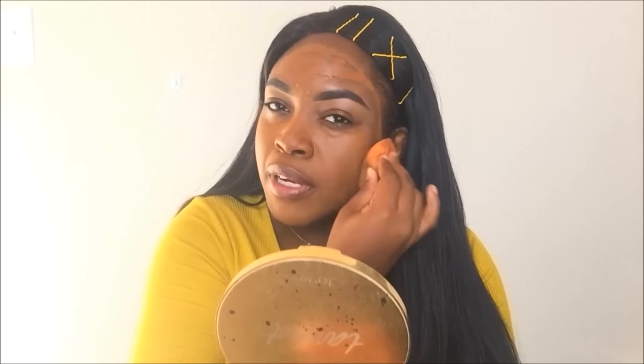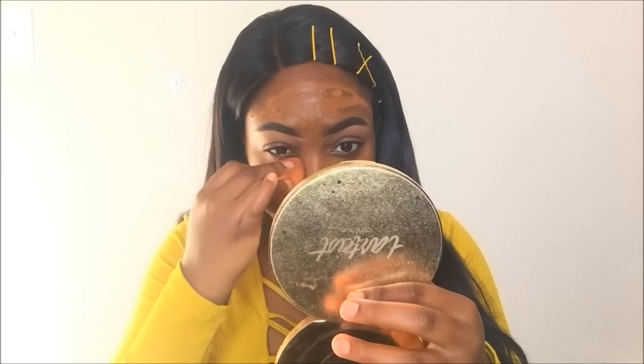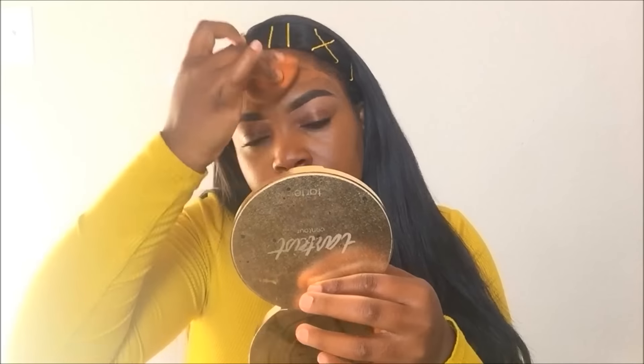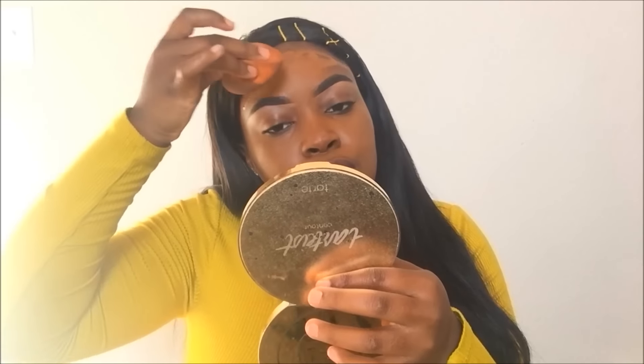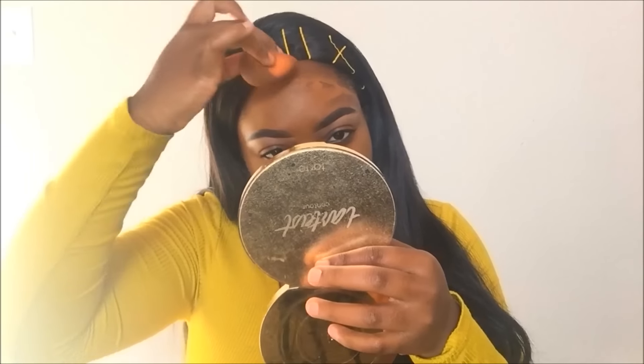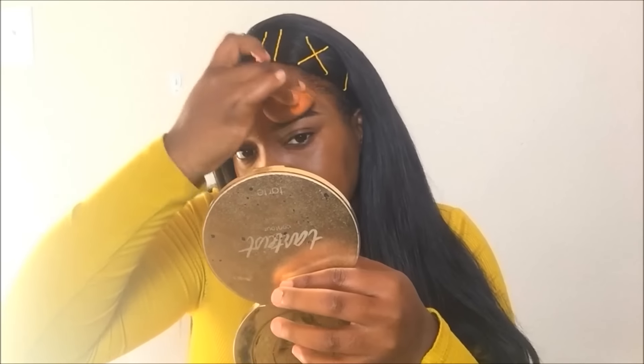I really do like using this concealer as a foundation, just because I love the matte finish that you get from concealers. This concealer has a very nice matte finish that I like. Using this and then using your beauty blender to blend everything out really gives a nice airbrush matte finish look to your makeup. I prefer using my beauty blender to apply my foundation because it really helps give a nice airbrush matte finish. That's my little cup of tea.